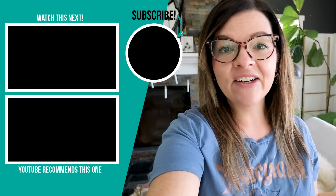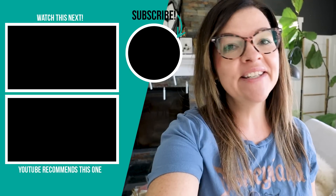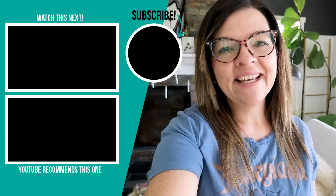Thank you so much for watching today's video. I hope you enjoyed this exterior makeover of our tiny cabin — let me know what you think down in the comments below. Make sure to stay tuned for the next video in the series where we're finally going to be doing some room makeovers and I cannot wait to show you the finished rooms.